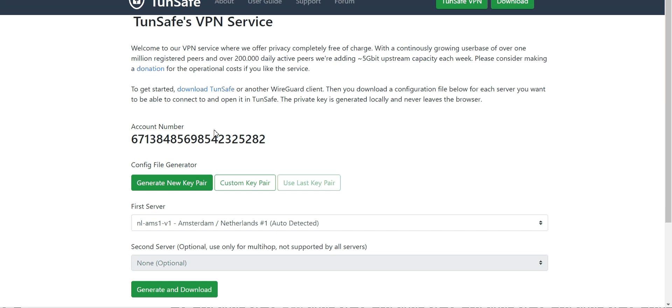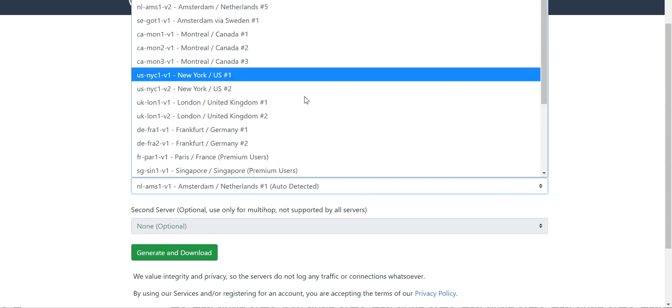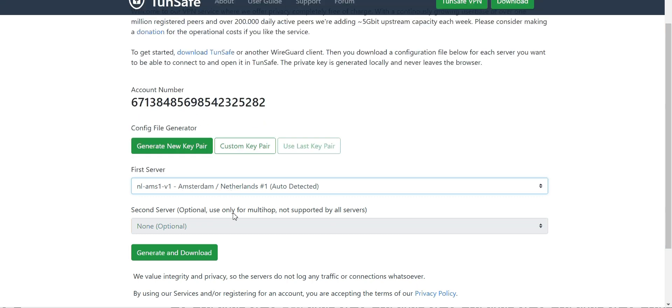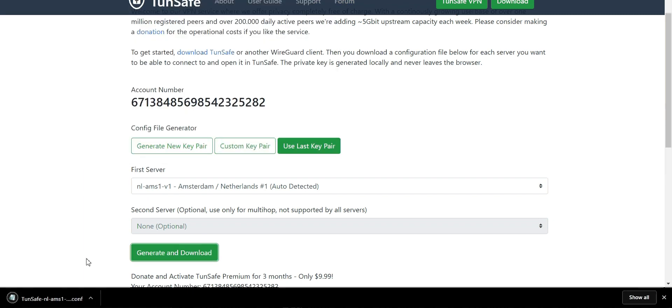What you need to do is download the server config file to get the server details. You'll see a list of different servers available. Go with one — for example, Netherlands. Hit 'Generate and Download,' and it will download the config file to your downloads folder.